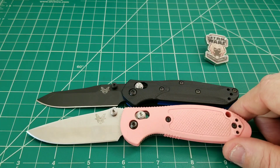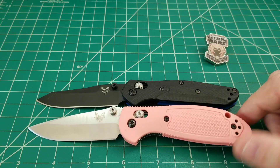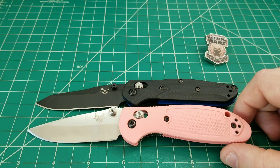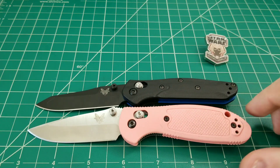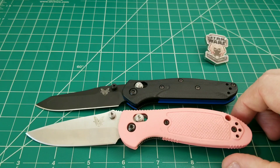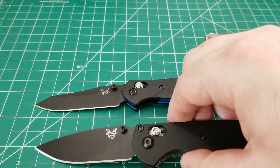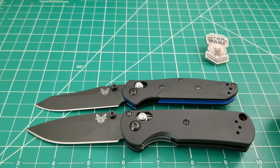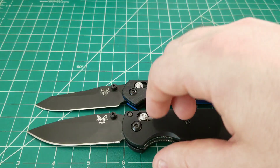Starting size comparisons: the first knife I'm bringing out is the Mini Griptilian — my favorite model of all time probably. You can see it's pretty similar in overall size, and that's why I'm happy. This knife is a little bit less tall and less clunky than the mini grip, so even though overall length is very similar, the weights and feel in hand will be very different. The Mini Freek is on the same wavelength — the overall length is almost identical, maybe a quarter inch longer.